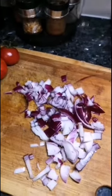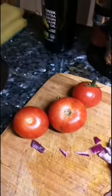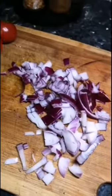Chopping onions, chopping tomatoes, and dicing up that kale. Tomatoes and onions are good sources of fibre. Tomatoes have insoluble fibre — speeds up your digestion. Onions have soluble fibre — slows down your digestion.